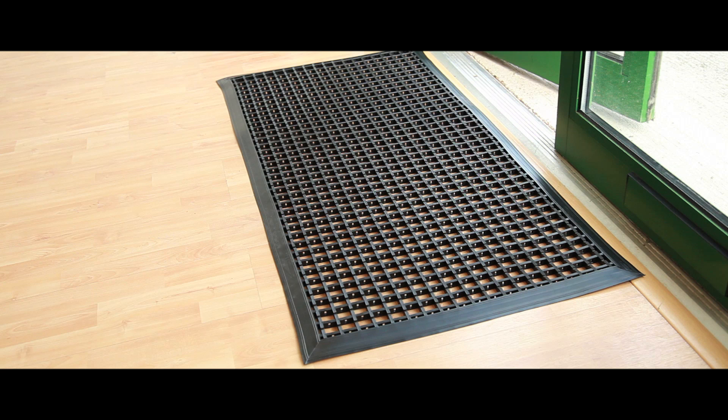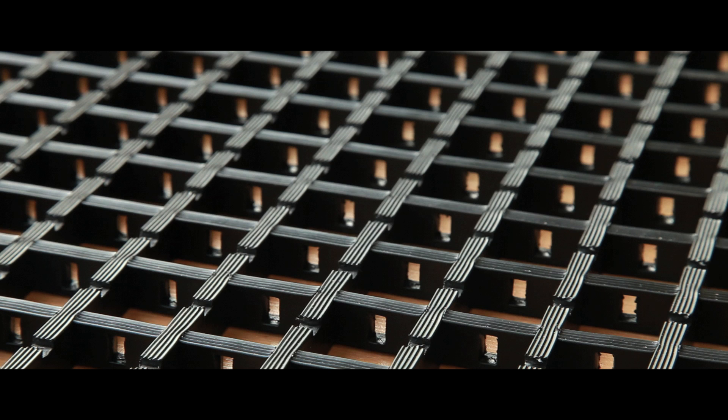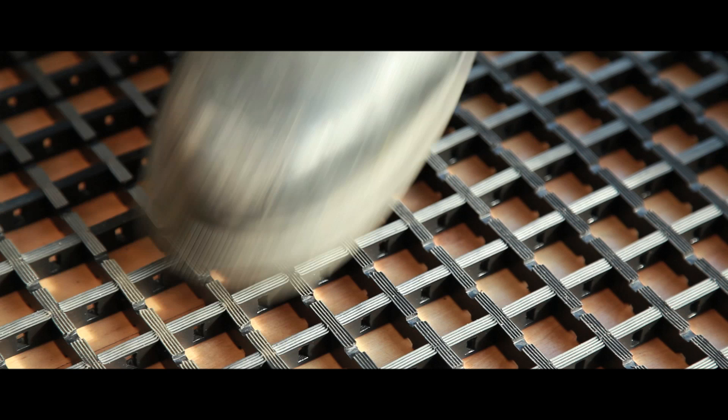Designed for busy pedestrian use, these hard-wearing entrance mats are ideal for both indoor and outdoor environments. Manufactured from flexible PVC, the mats have a cross-ribbed surface to scrape any dirt or debris away from shoes, and are incredibly easy to clean.